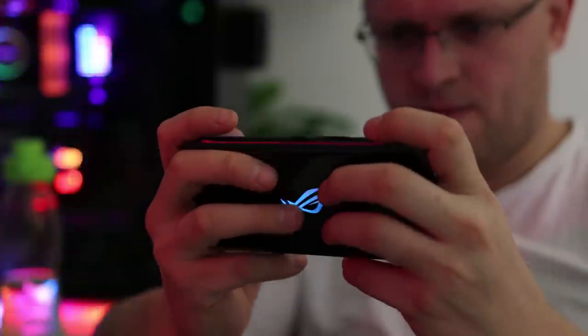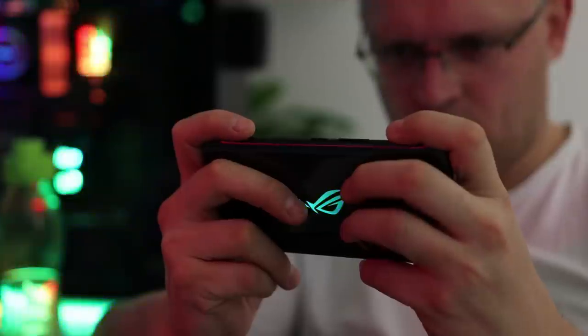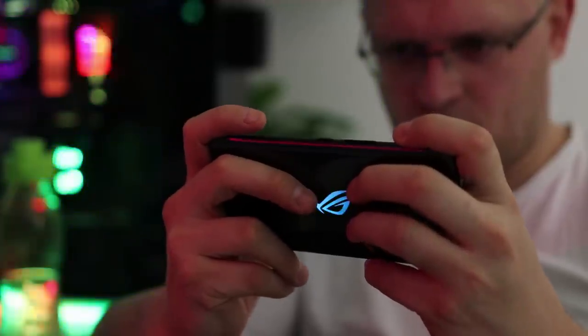It even has an RGB logo in it, which I guess would be the most ridiculous or the best thing in the world, depending on how you feel about RGB.